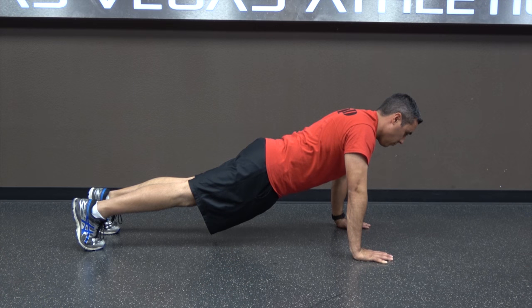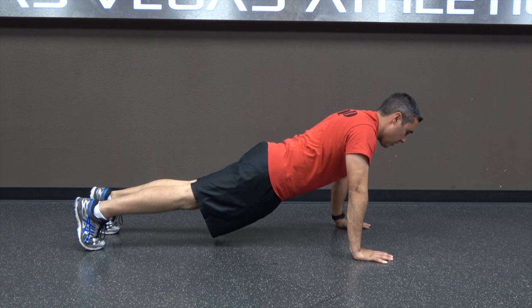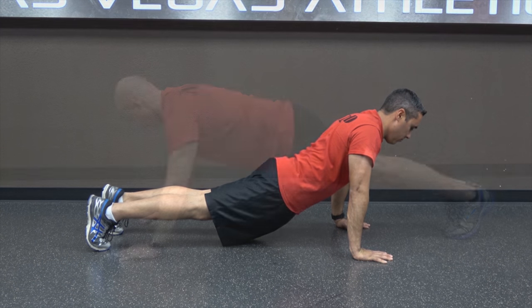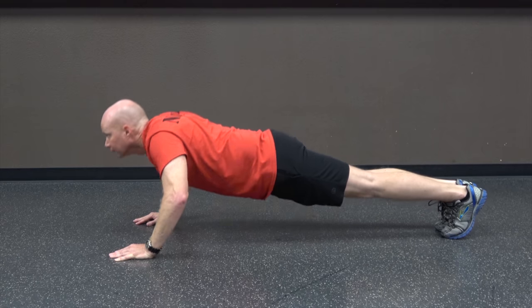You may rest in the up position. If you arch your back, fail to keep your body relatively straight, or soft-lock your elbows, you will receive a warning.